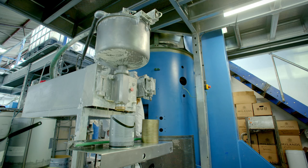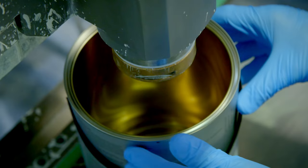Now the paint's been mixed, it needs to go in a can. And for that, we use a filling machine.